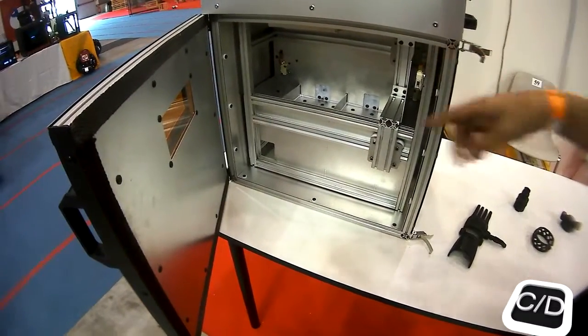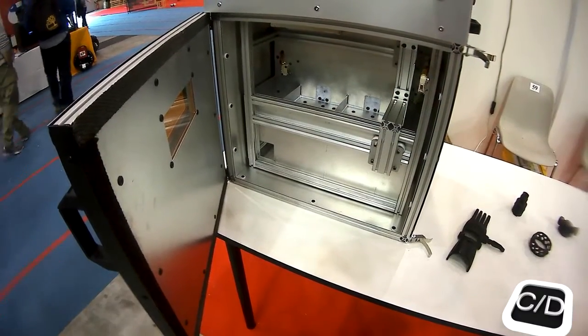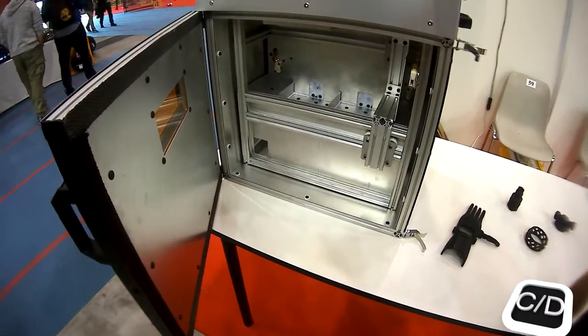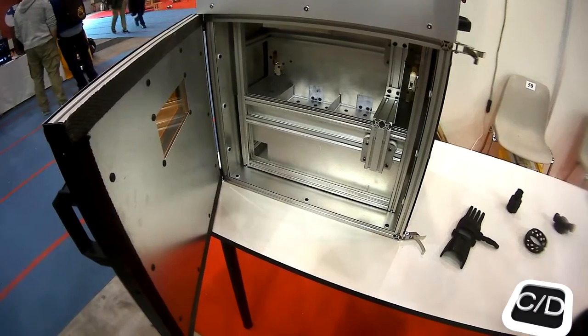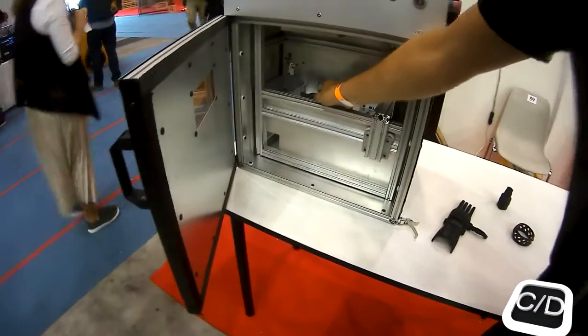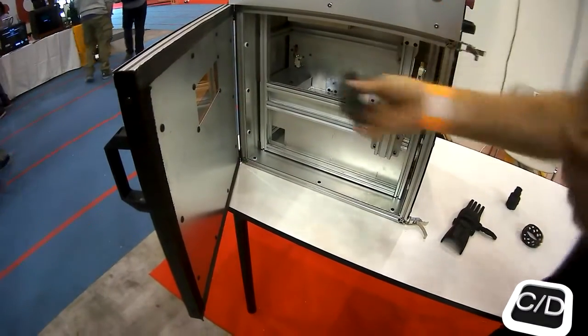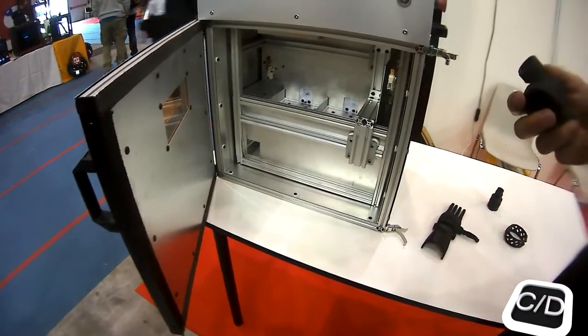Deflecting the laser beam, the laser beam draws the cross-section of the part into the powder, so it melts or sinters together. At the end, we have a part in here surrounded by powder, and you take it out and with a brush or compressed air, you remove the powder.